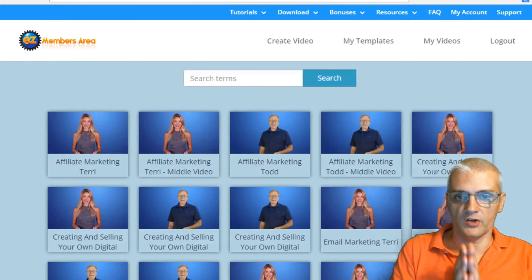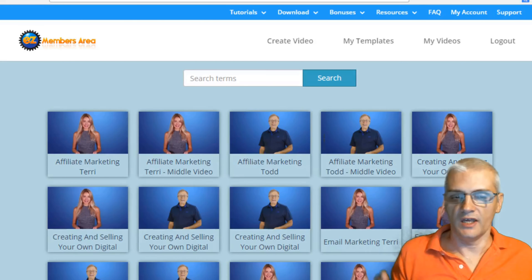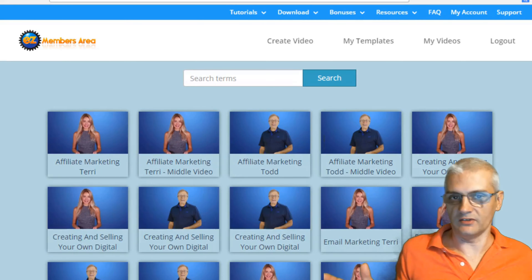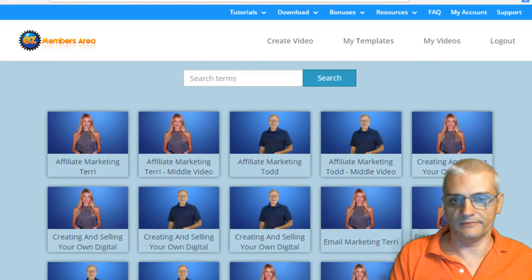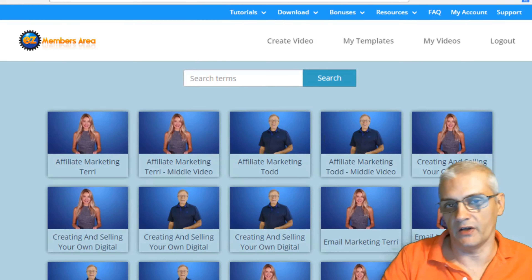Easy Review Videos is launching at 11 a.m. Eastern on September 20th, 2017. I highly recommend this product if you want to create high-quality review videos and have professional spokespersons like Todd Gross create credibility for you by doing your intros and outros. It's a no-brainer — if you want to get better results with your video marketing, you want to use this product. At the introductory price offered right now, you're saving thousands of dollars. Thanks for watching and I look forward to talking with you in the next video.